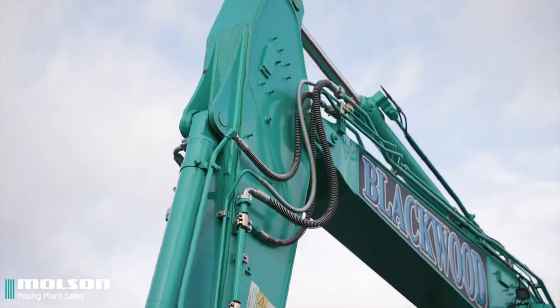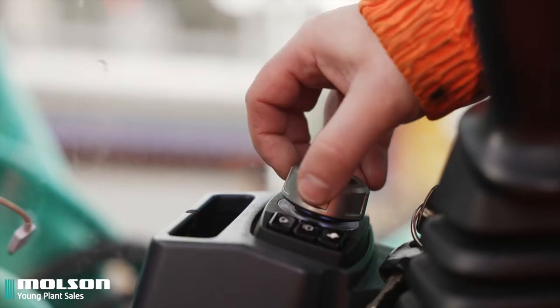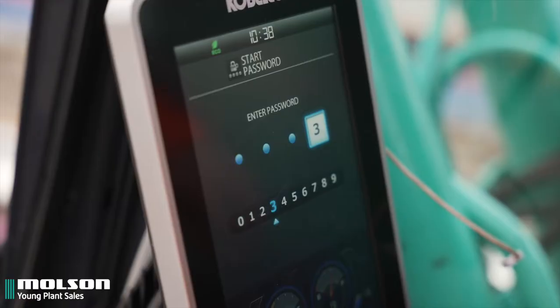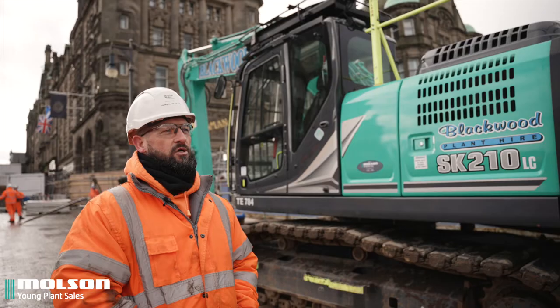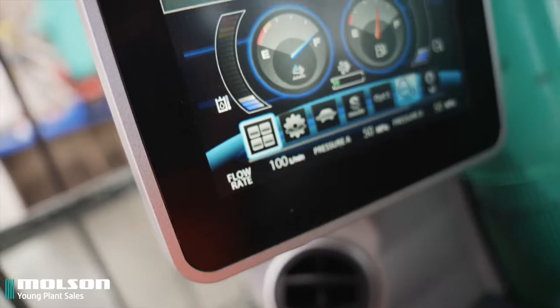Inside the cab, plenty of space, everything at your fingertips. Easy to operate, the dash is easy to understand, easy to work. Just all around a good place to be — you don't have to move too far to get what you want from the machine.